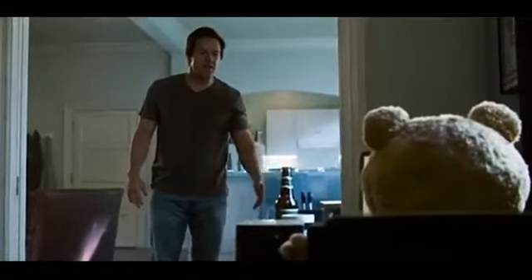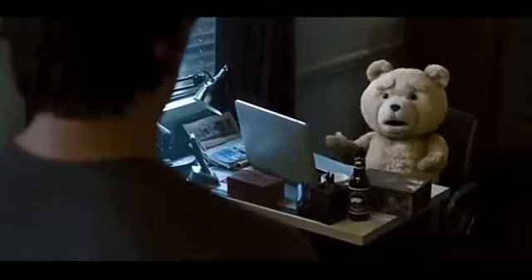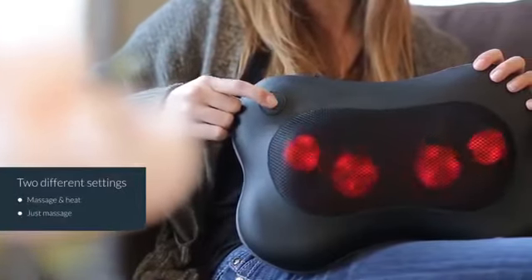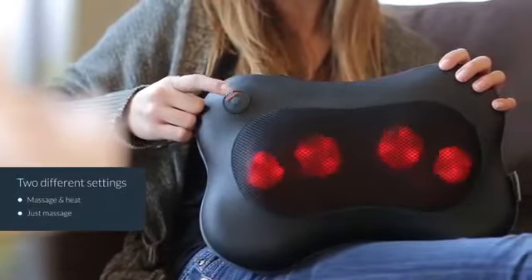Our generation truly needs some of this relaxation since we're constantly working on our phones and laptops, which causes the muscles to become stiff. And kids get stressed even with little things like losing in a video game, or your PUBG update getting delayed, or not having an update of your favorite game available on the Play Store. But yes, this pillow can come in very handy for people with neck pain. You can buy this for around $12 using the link in the description.